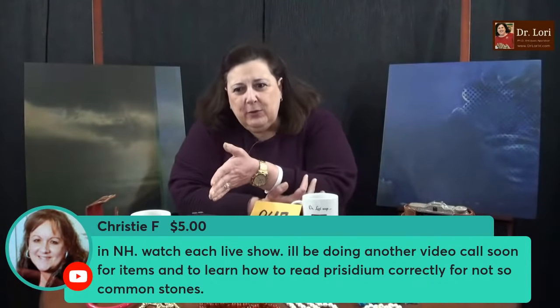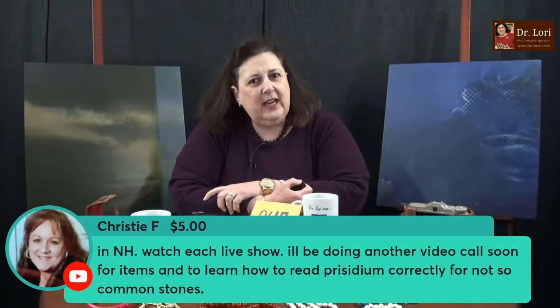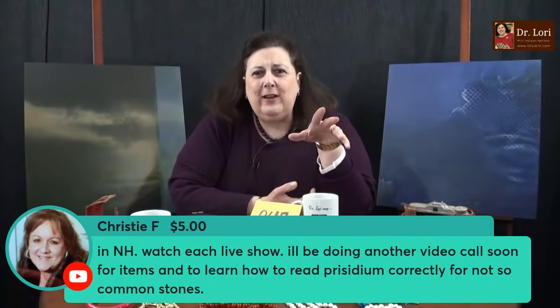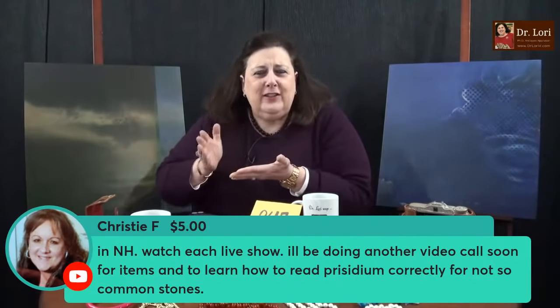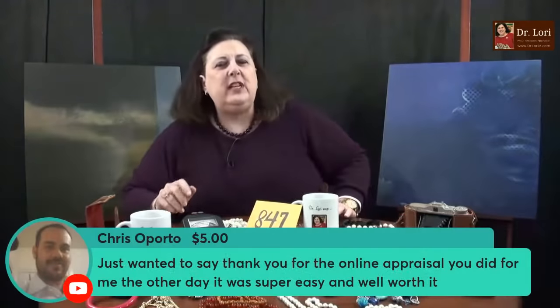I'll be doing another video call soon for items. Learn how to read the Presidium for not-so-common stones. The Presidium is a great tool. It takes a little bit of working with, like any other tool — kind of like when Rachel Ray says you've got to develop those knife skills in the kitchen. Same kind of thing, but the Presidium will be helpful.